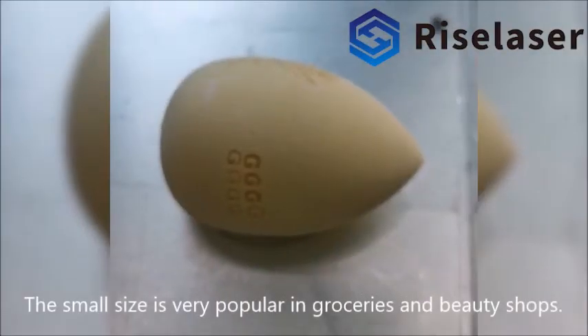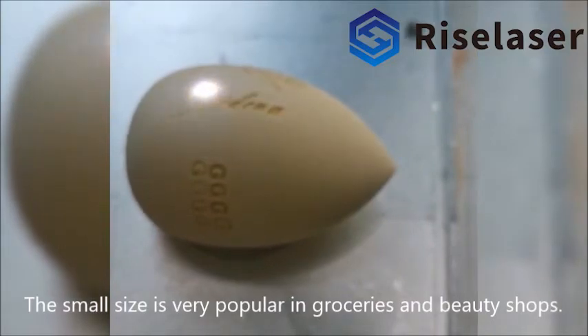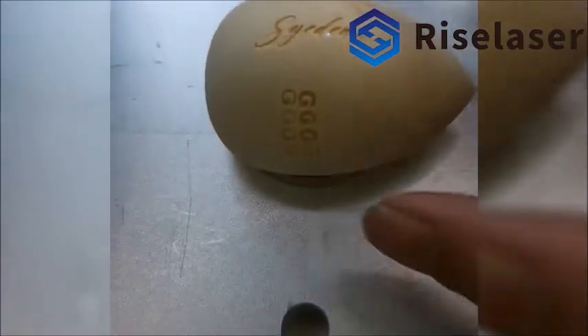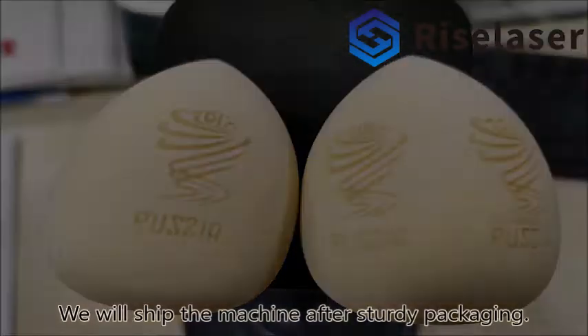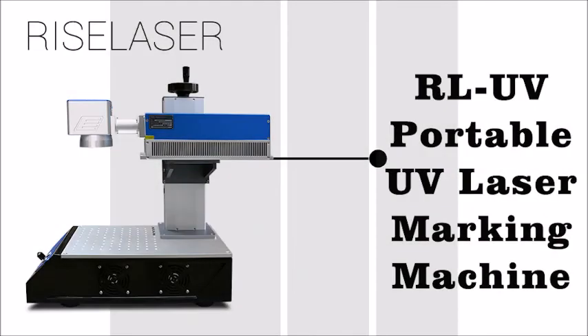The small size is very popular in groceries and beauty shops. We will ship the machine after sturdy packaging.